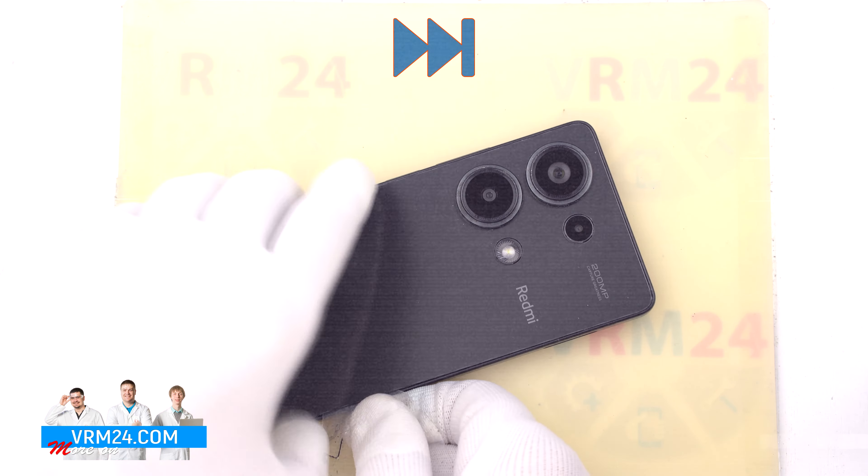Next, we need to heat the surface of the back cover to approximately 70 degrees Celsius or 160 degrees Fahrenheit. For this, we use a heating mat — you can use a hairdryer. And after 5 to 7 minutes, we can move on to detaching the back cover.